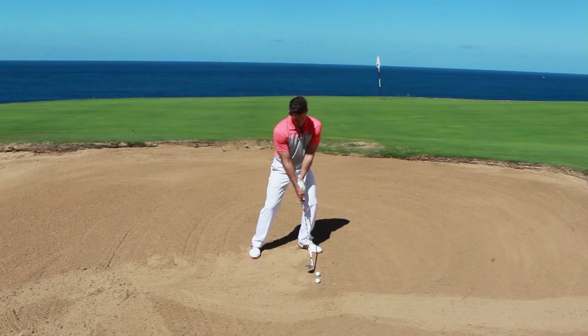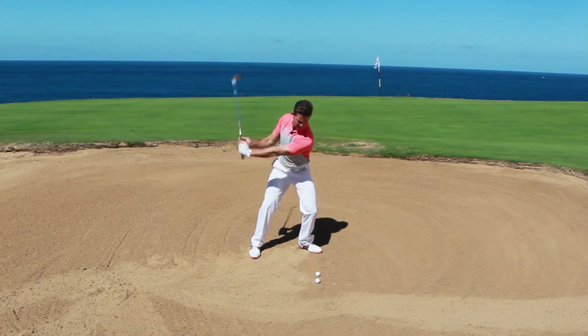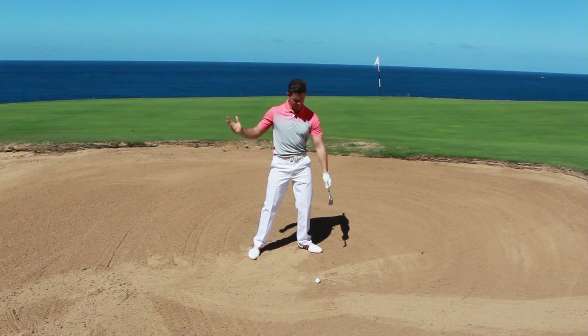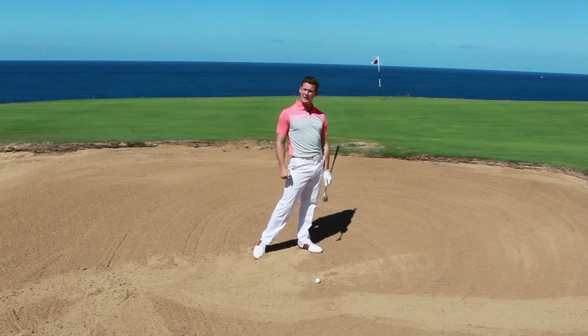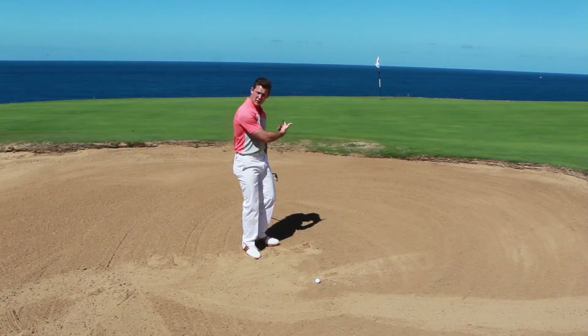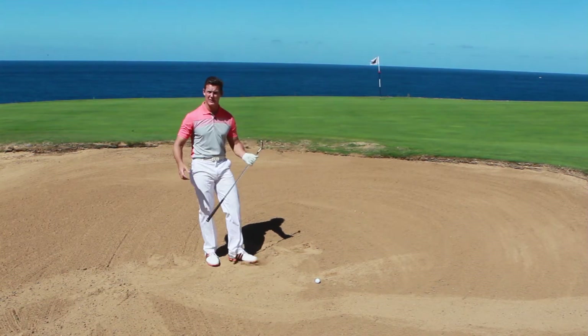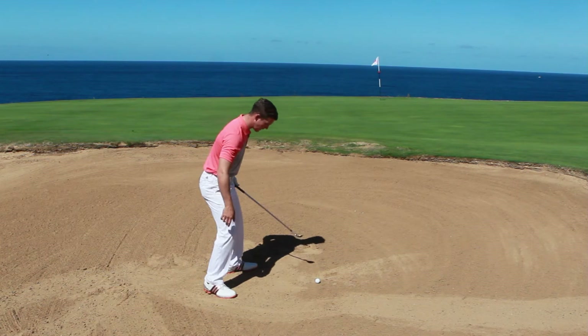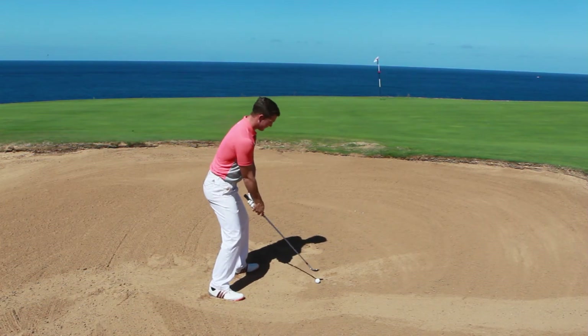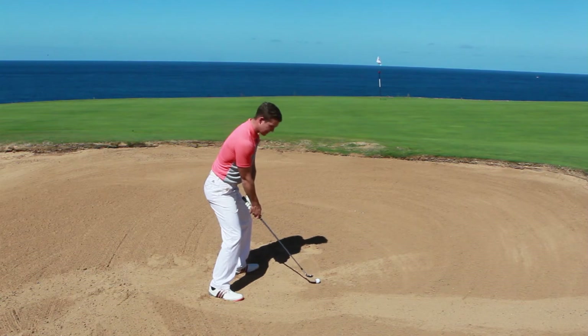So get yourself set up, a little bit of weight in the left, and just make a really slow golf swing feeling that you've nipped that bounce underneath the golf ball and slid the wedge under. Now playing a real life golf shot here, I'm just going to do exactly the same thing and show you how that can benefit you. So dig your feet in, weight sinks in the left with the ball forward in the stance, and then everything you do is this slow motion.